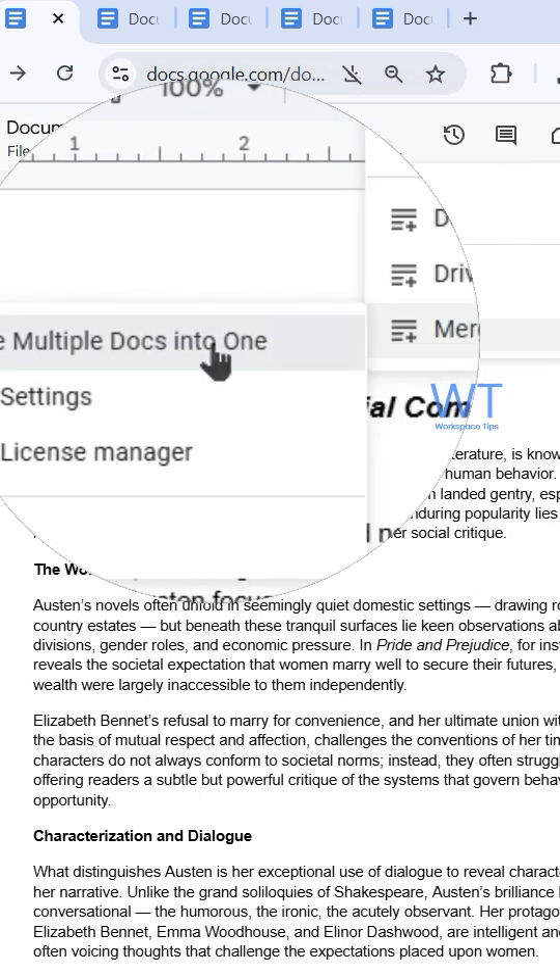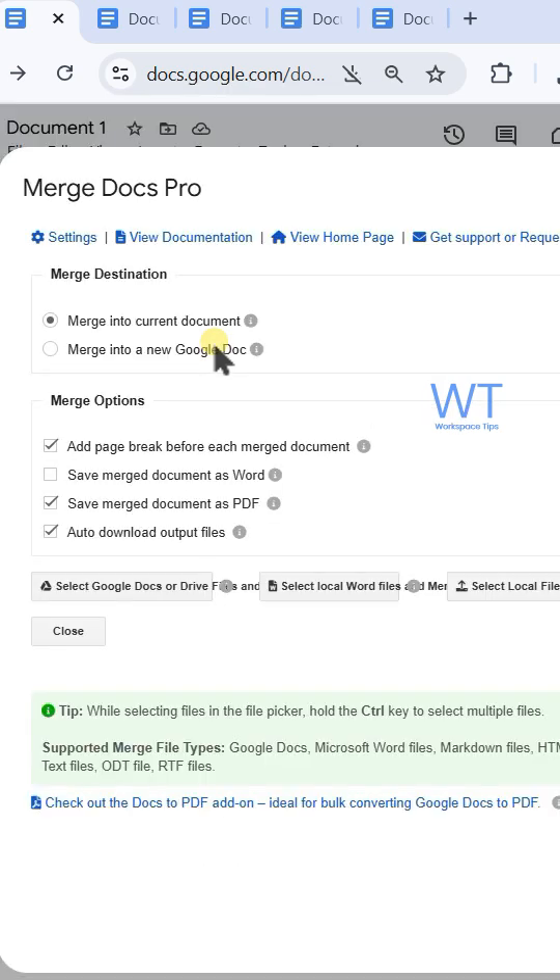This opens the merge dialog box. By default, the merge destination is set to merge into current document. In the merge options, by default, add page break before each merged document will be checked.